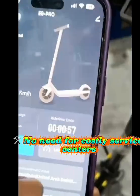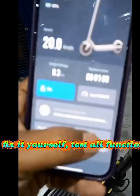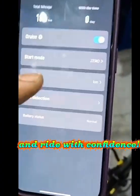No need for costly service centers — fix it yourself, test all functions, and ride with confidence.